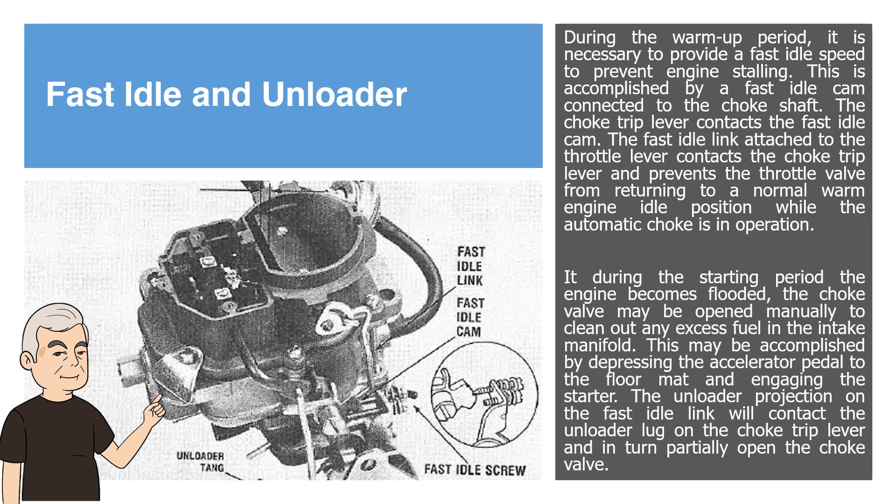During the starting period, if the engine becomes flooded, the choke valve may be opened manually to clean out any excess fuel in the intake manifold. This may be accomplished by depressing the accelerator pedal to the floor mat and engaging the starter. The unloader projection on the fast idle link will contact the unloader lug on the choke trip lever and in turn partially open the choke valve.